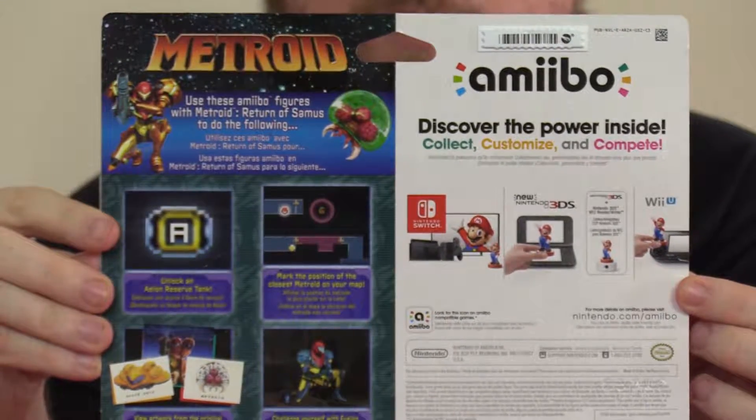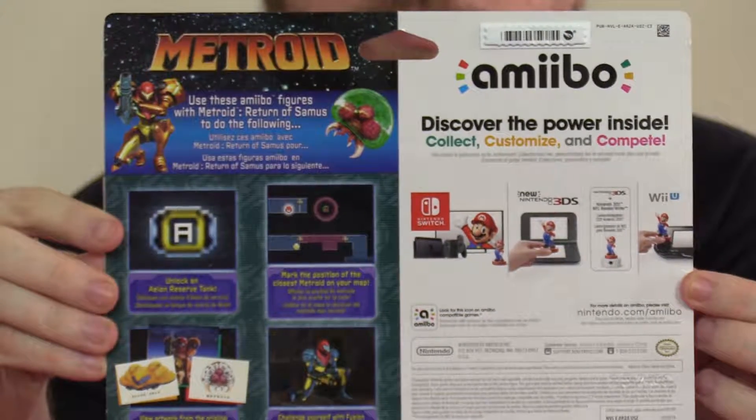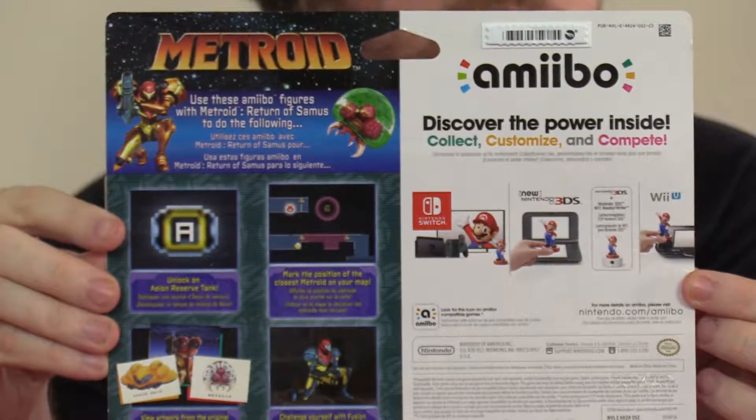It goes over what each Amiibo does, because they both have some cool features. Let me read them off to you — here's what you can do using these Amiibo figures with Metroid Samus Returns.